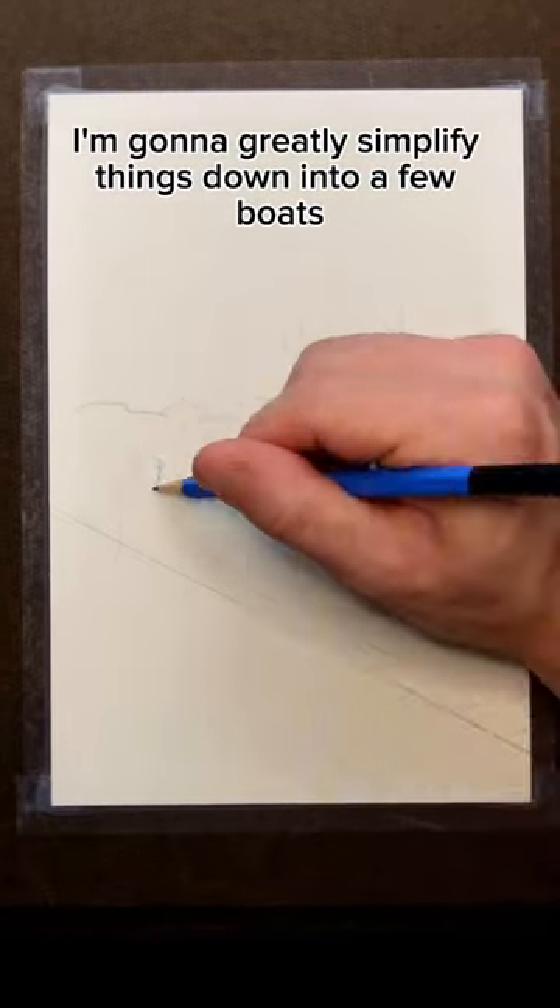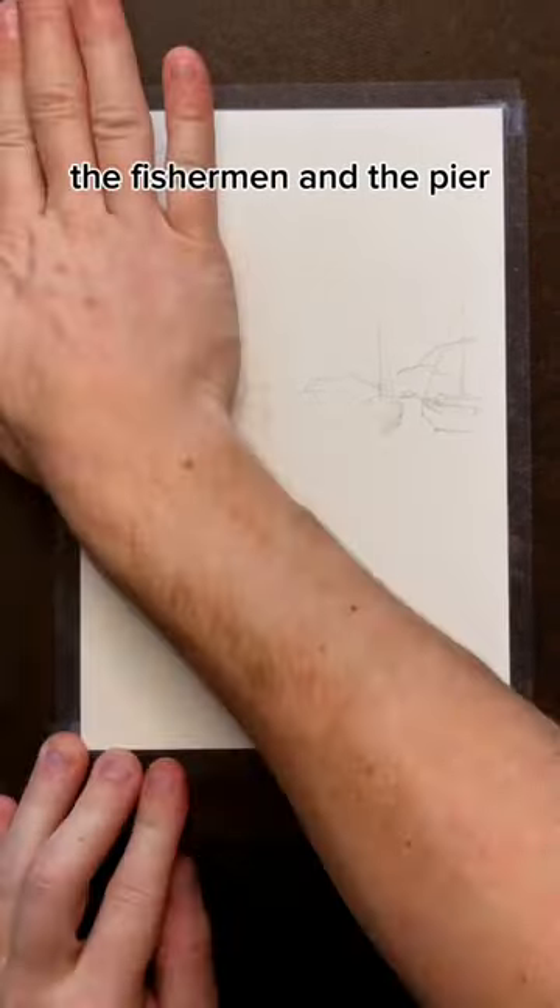How do you paint water? For my sketch, I'm going to greatly simplify things down into a few boats, the fishermen, and the pier.